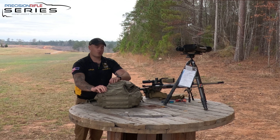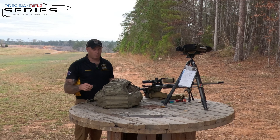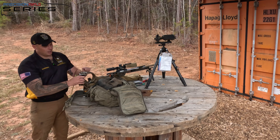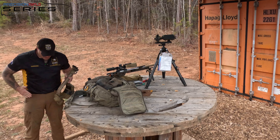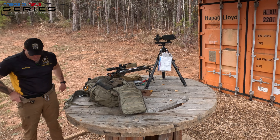Everyone in the PRS is super helpful — they'll give you the shirt off their back — but I really plan to not rely on anyone. Now going through my whole system: the shooting belt I use is your standard MOLLE inner-outer belt. I use the inner belt most of the time and leave it on because it's very easy to put my belt on and off.